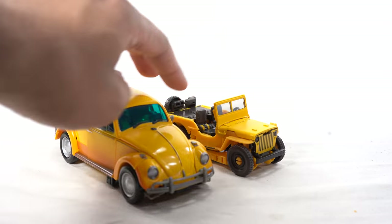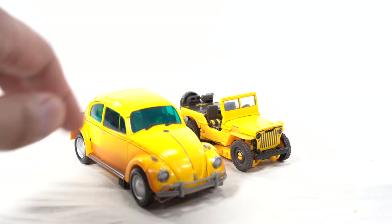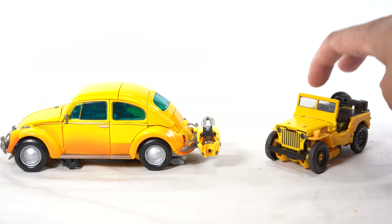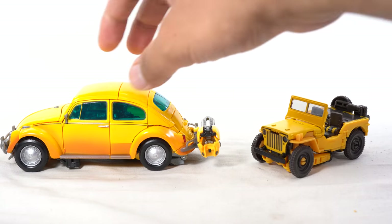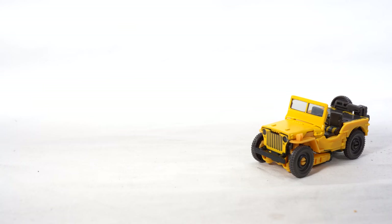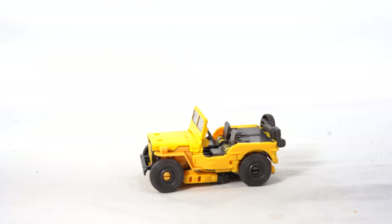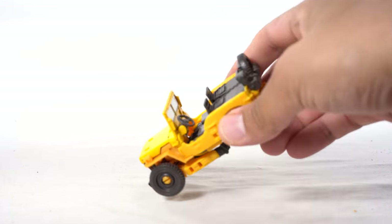Just to show off the Masterpiece Transformers Bumblebee movie figure next to this one, you can see those two side by side — a whole lot of yellow right there. Did you guys want to see a Masterpiece version of this off-road Bumblebee? I would kind of like to see that, but at the same time it's a lot of Bumblebee figures. They'll probably make it eventually. But let's get a closer look at this Jeep mode.